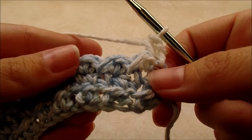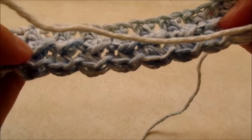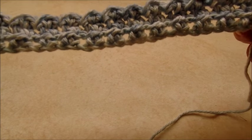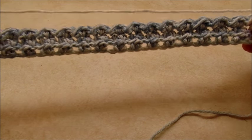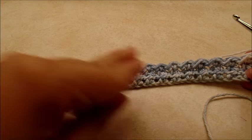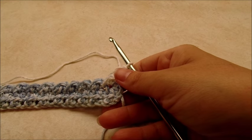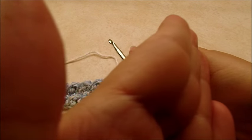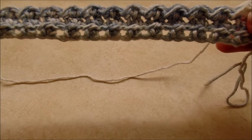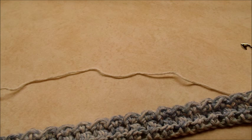It's really easy — you just keep repeating those two rows and you can start to see a little bit of the pattern forming. Once it gets bigger you'll be able to see it more. You can repeat this for the length you want. This is my width right now. If you want a wider dish towel, just make your chain a multiple of two longer than what I did. I'll let you know how many rows I do to make it my length in just a second.